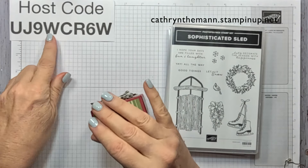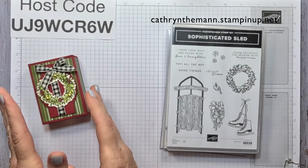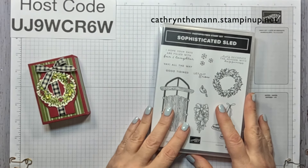I have a new house code - please put that in for any purchases under $150, not including your shipping and tax, and I will send you a little something in return.